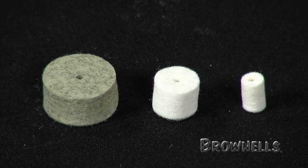Available in most popular rifle, pistol, and shotgun diameters, the VFG pellets can also be used with other bore solvents and cleaners.